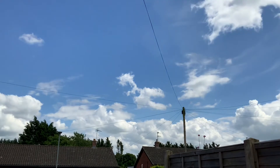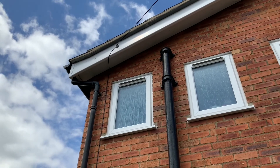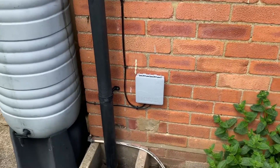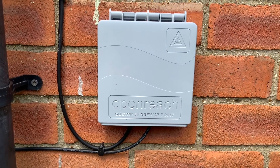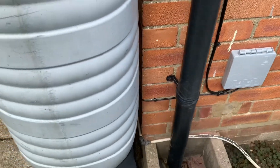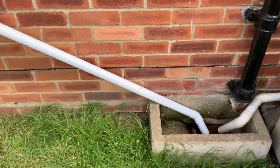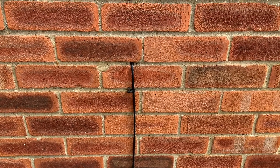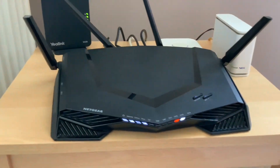This is the new fiber to the property overhead connection — it just comes into the side of the house and then goes into basically a junction box which connects the two ends of the fiber optic together. It has to be spliced together on a machine so it gets a nice secure connection, which obviously has to be perfect because it's sending light down the cable. It then goes around the back of the house and into the existing hole that was already there.